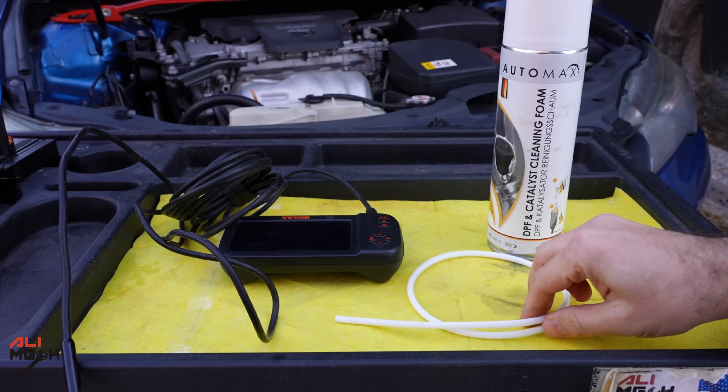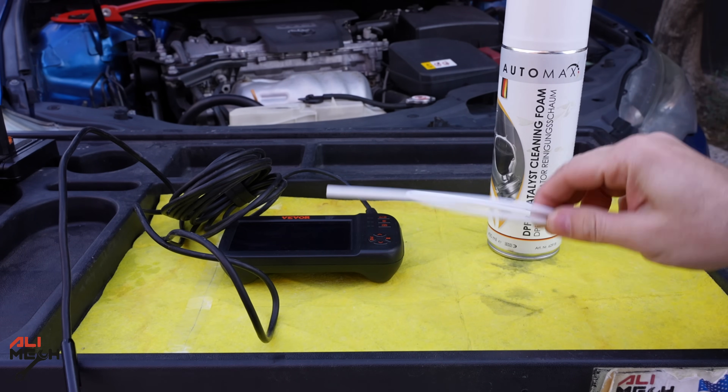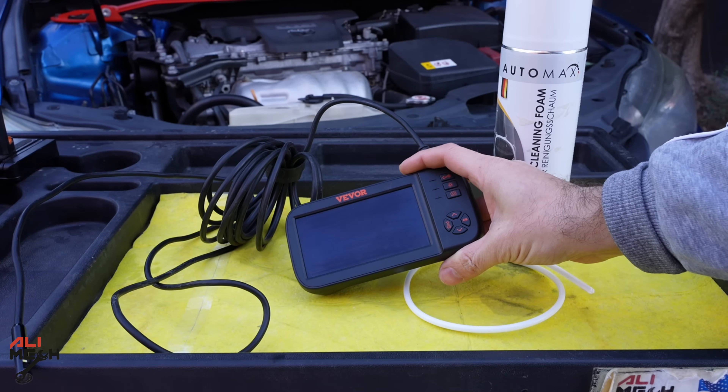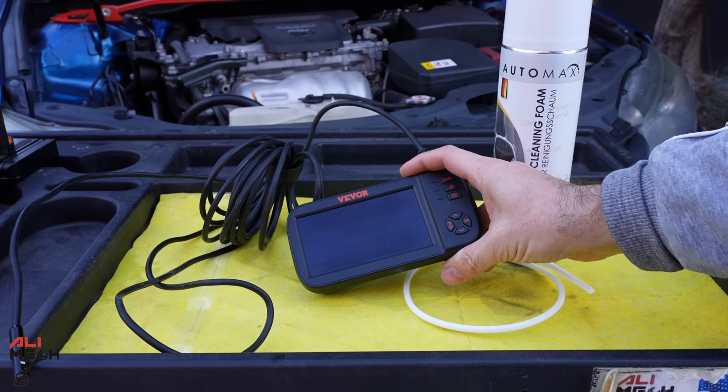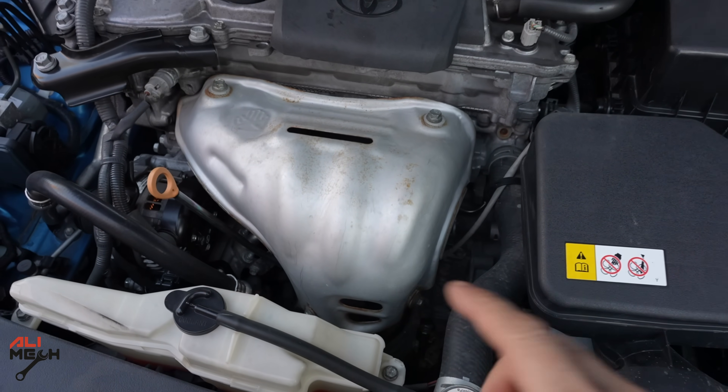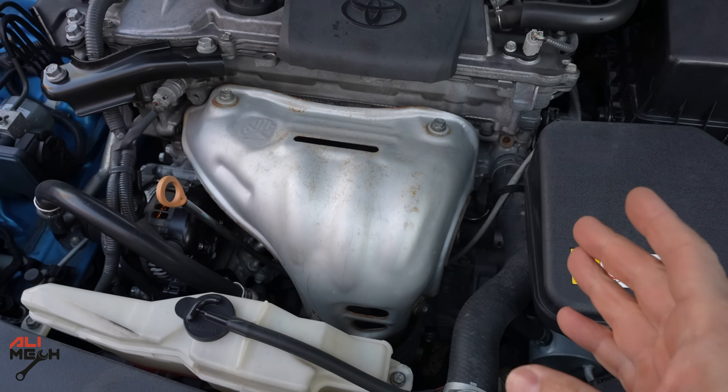Here's the cleaner — it comes with a straw that we can insert through the oxygen sensor hole and spray from there. I will also be using an endoscope camera so we can check how the catalytic looks before and after cleaning. Now let's remove these four bolts and then remove the cover so we can have access to the catalyst and the oxygen sensor.